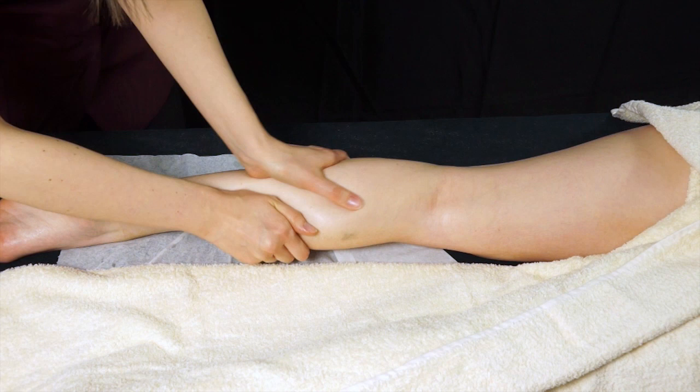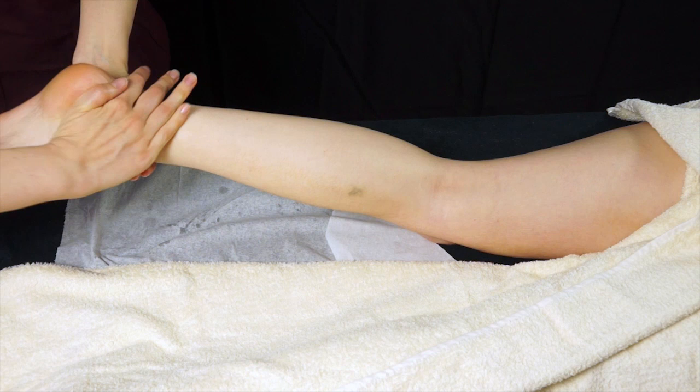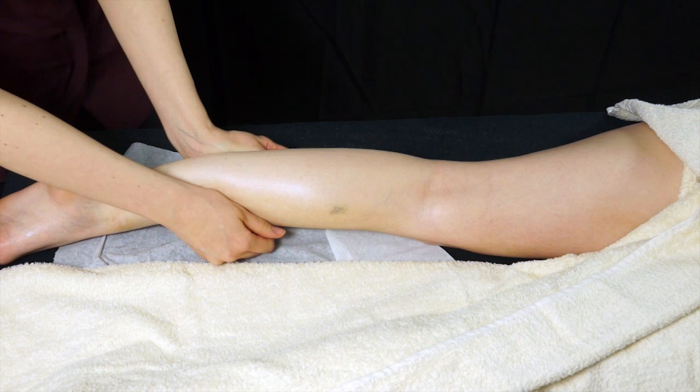You can also support the ankle and just drain with one hand and then swap over. You can also do a draining move with your thumbs directly over the gastrocnemius muscle, then just slide back and relax. You can do all these moves about three to six times.